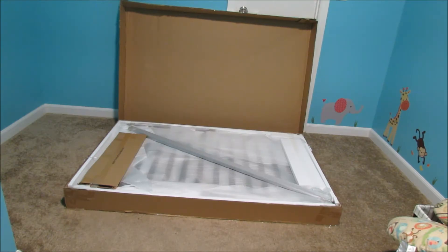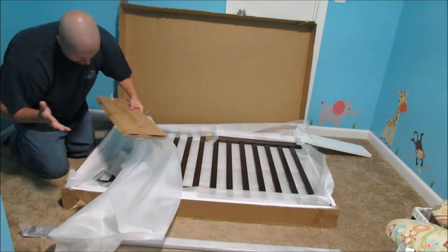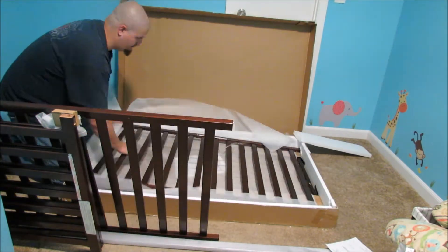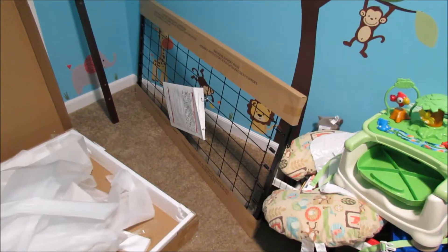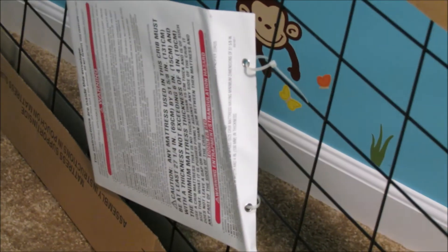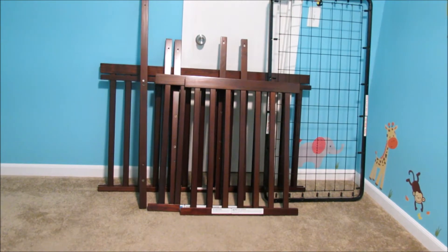I suppose next we ought to find out what's inside the box. It should be noted that the instructions are actually zip-tied to the underside of this metal springboard. So there it is — unboxed, everything you need to build a crib.